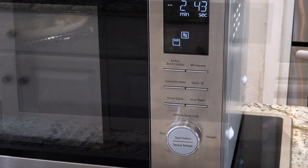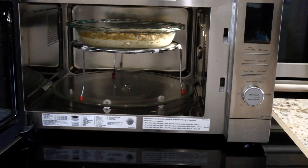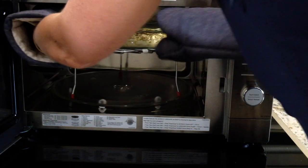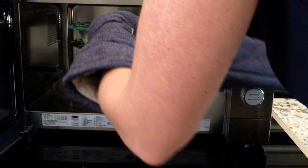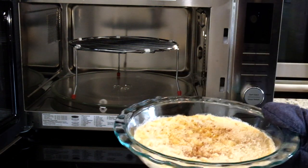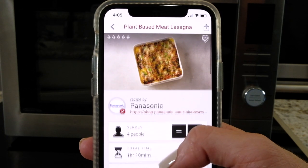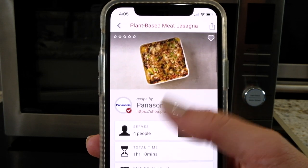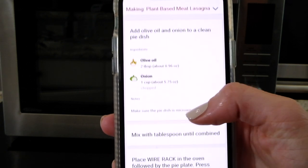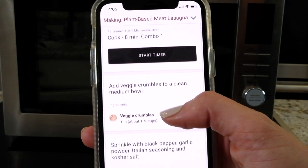It is done — smells amazing, can't wait to try this. Mac and cheese done in no time at all! I've been scrolling and I've decided I'm going to make this plant-based meat lasagna from the Drop app. It doesn't look that hard — here we go.